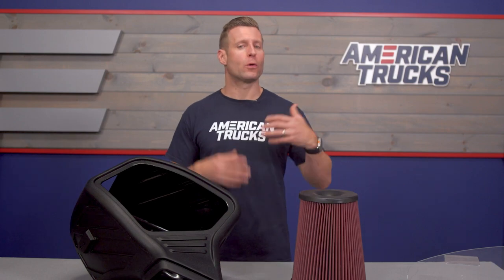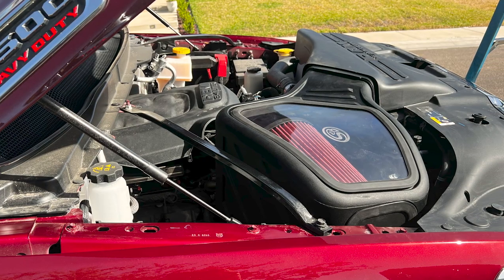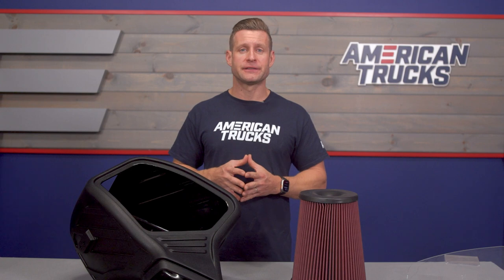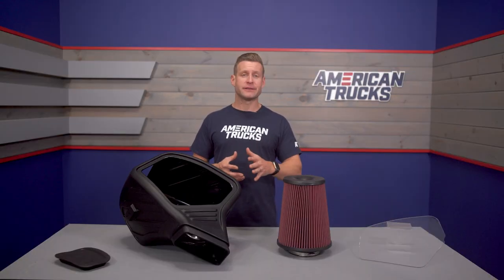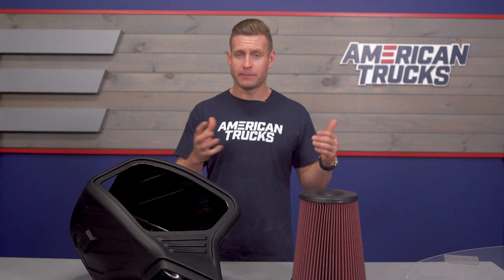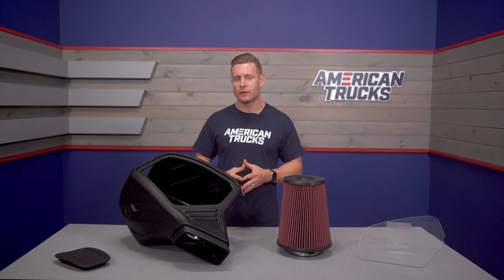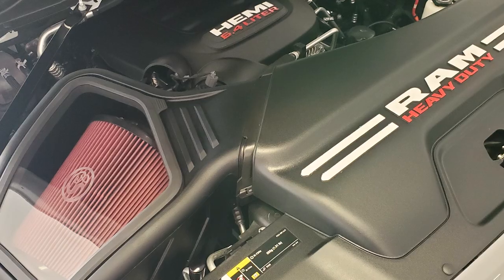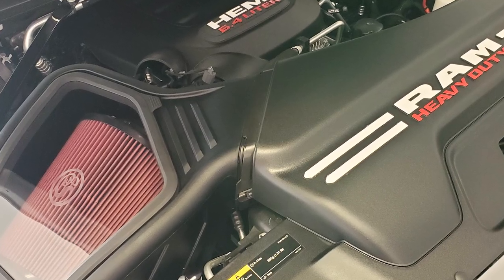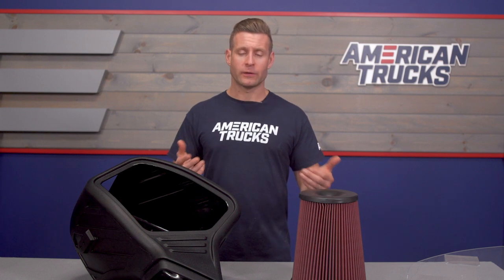Price point for the S&B is going to come in around that $400 mark, which is honestly kind of the middle of the pack when looking at other intakes on the site for your HD. You can certainly go with more budget-friendly options, but other options such as K&N will round out maybe the higher end of the spectrum as well. If you want a better sense of the category — dry versus oiled filters, open versus sealed enclosures — definitely check out the rest of our options at AT. But if you want a nice sealed enclosure with an oiled filter for not a ton of money, I think this is a really, really well-made kit for the money.